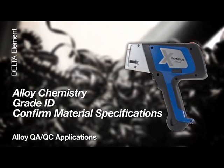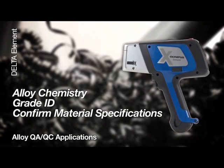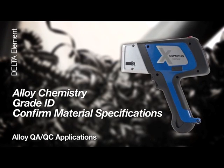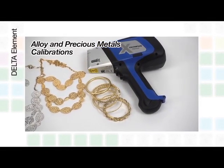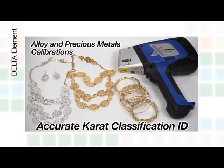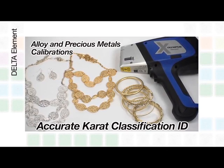The Element determines alloy chemistry and grade ID to confirm material specification from the manufacturer to the end user. The Element comes equipped with both alloy and precious metals calibrations for identifying accurate carat classification at no extra cost.